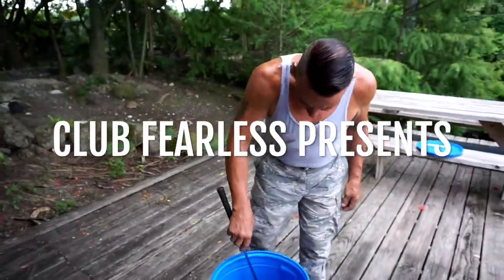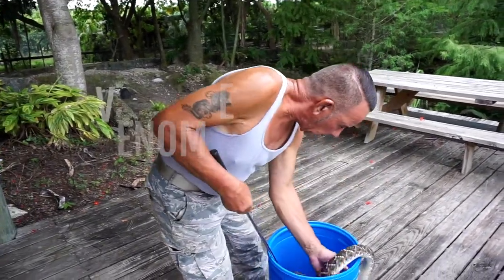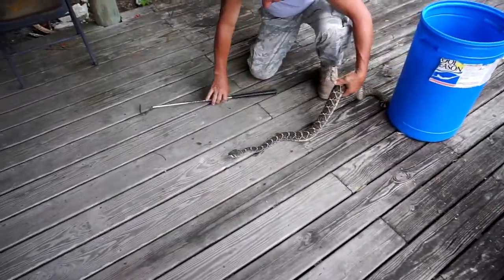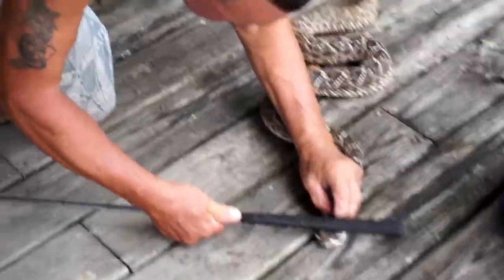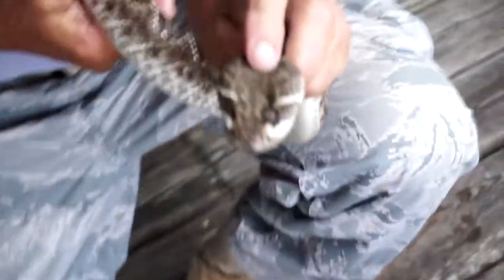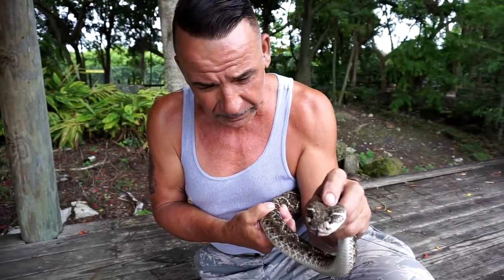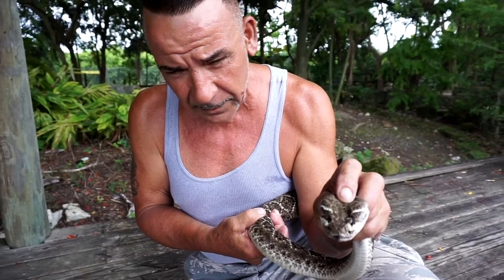Western Diamondback Rattlesnake. I'm going to show you the fangs of this snake — I'm going to erect the fangs forward and tell you how these fangs function. The fang itself is a hypodermic needle designed by nature. This snake kills its prey by injecting it with venom, which works as a predigested fluid killing an animal.